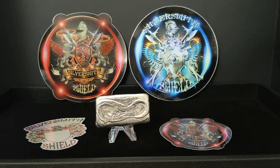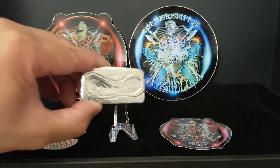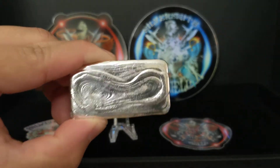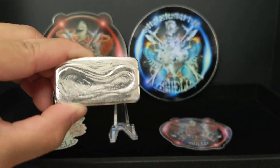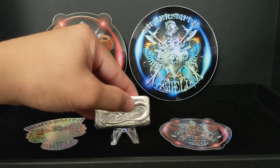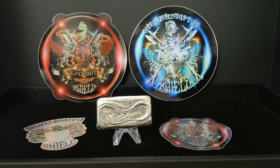Kudos to Silversmith Shield for an amazing value and an amazing piece of art — a great member of our community. I'll put a link to his website or YouTube channel in the description below, so check them out. Let's take one more look at the bar. Thank you again, Silversmith Shield, for this unique piece, and thank you Fish for introducing me to a great member of our community. Thanks guys.